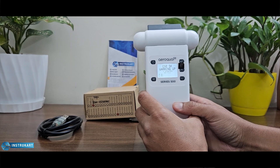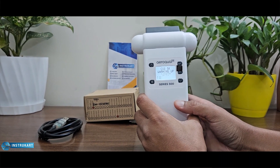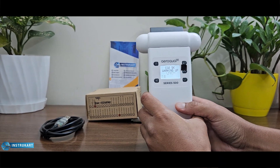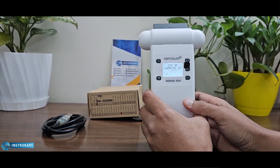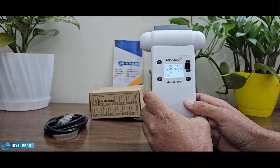It typically takes a warm-up time — it takes 3 minutes to do a warm-up. The sensor has a capability range of 0 to 5000 ppm.